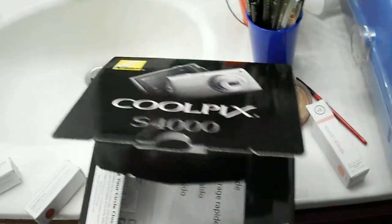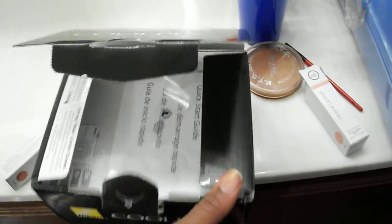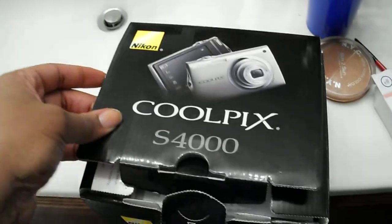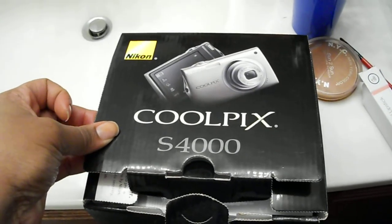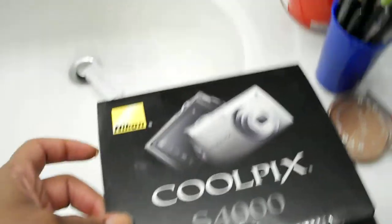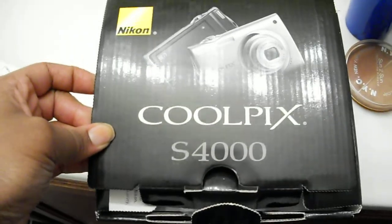This is a review of my last camera, basically just to show you how it comes packaged, what type of camera it is, and the video quality of the camera. This is a Nikon Coolpix S4000.